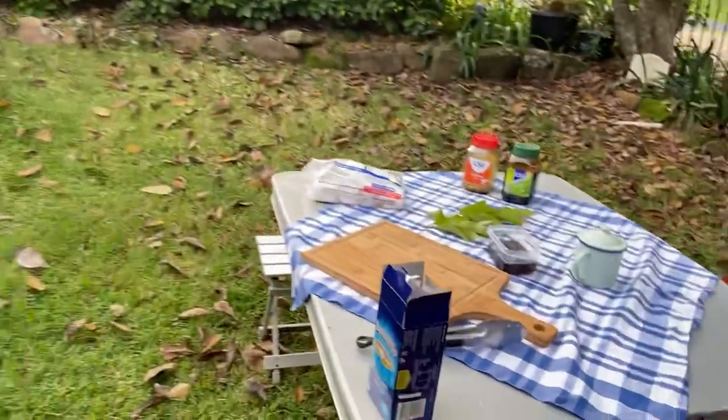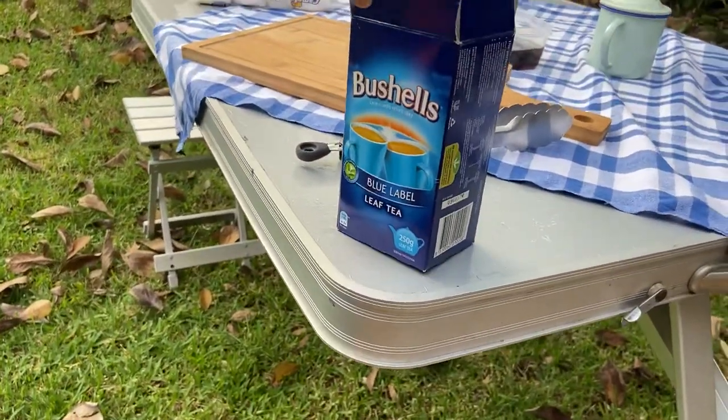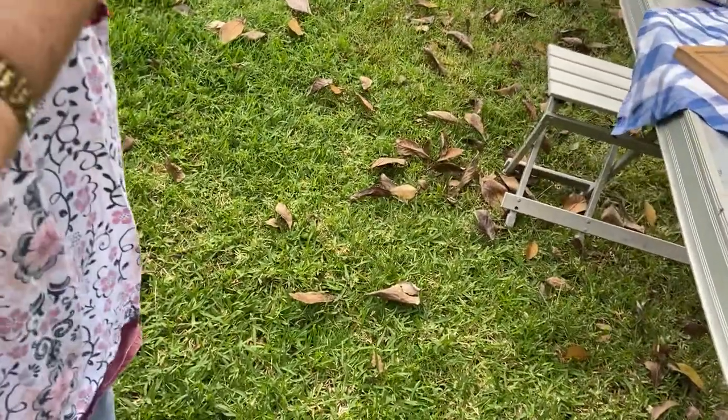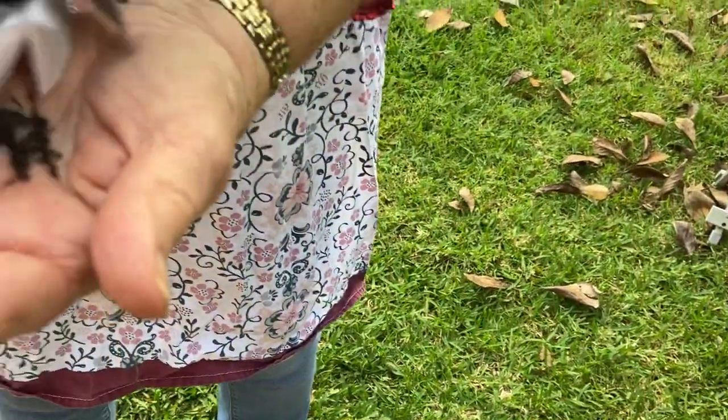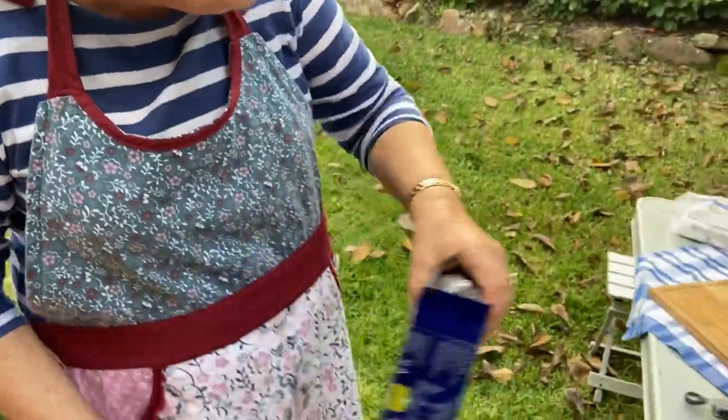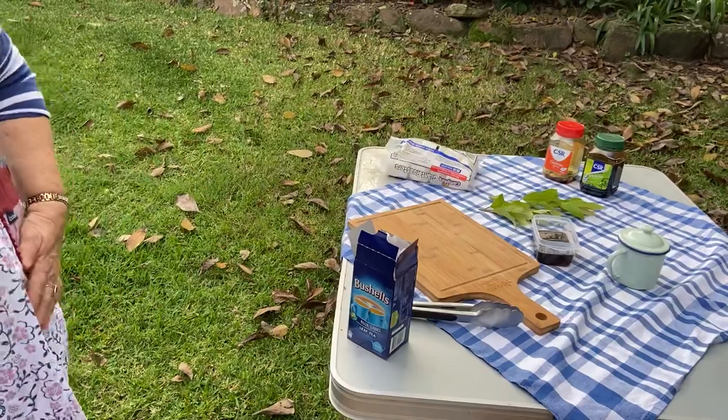Here's the billy, here's the tea leaves we're going to use. Good old Aussie bushels — we're using pure tea leaves, not tea bags. They're going into there but not yet, it's too early. Any sort of tea leaves will do, as long as it's tea leaves — that's just what we had available.